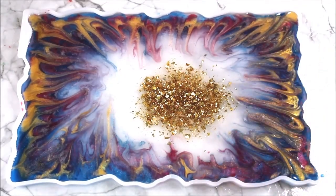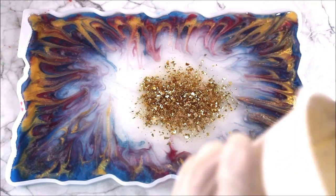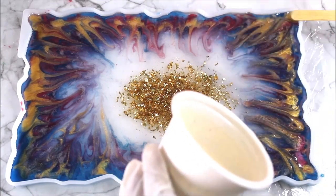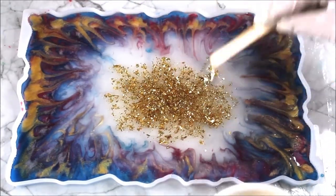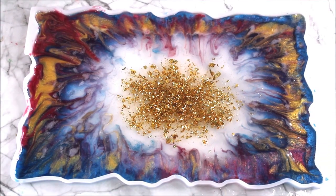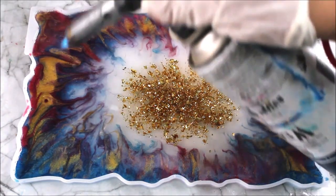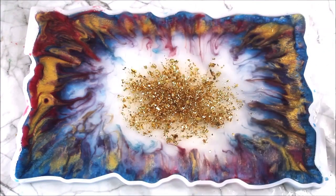I'm very much satisfied with the entire process, so I'm going to do one last thing — add a lot of clear resin exactly in the center so that the gold foils stay in place and still look transparent. Now the last step is to pop out all the bubbles from the top using a gas torch. Light it and from one side gently start popping out all the bubbles. This is a very simple, quick, and easy step.